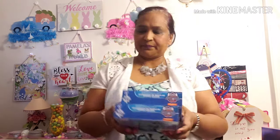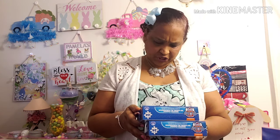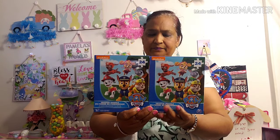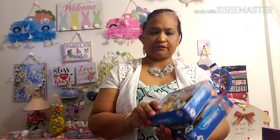I also picked up these two Nickelodeon Paw Patrol shaped puzzles, 24 pieces. I picked up two of these — one for a special little boy and one for Carter.